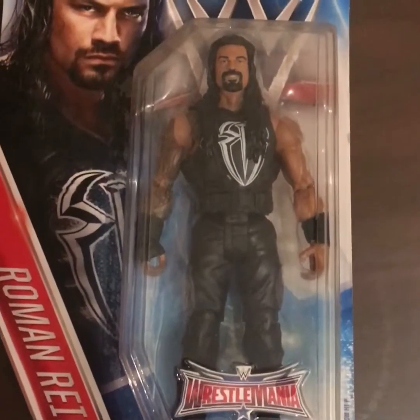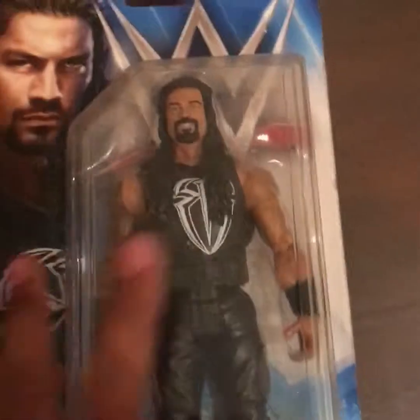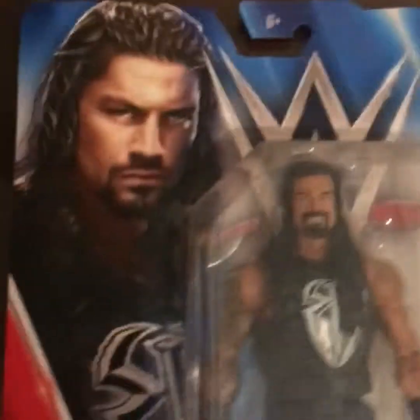What's up guys, GD Redshaw back here. Today I will do a Roman Reigns action figure unboxing. This is a special Roman Reigns figure which is new. Let's unbox this.